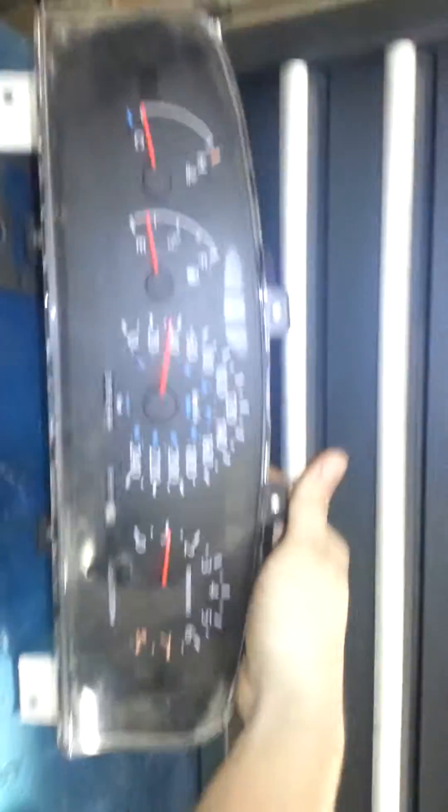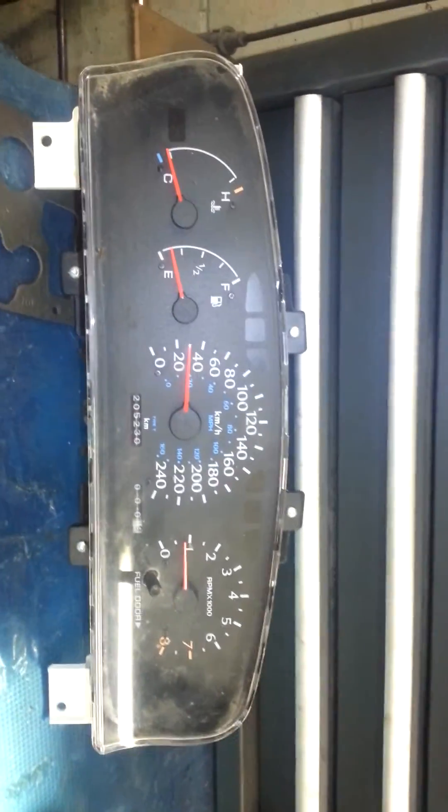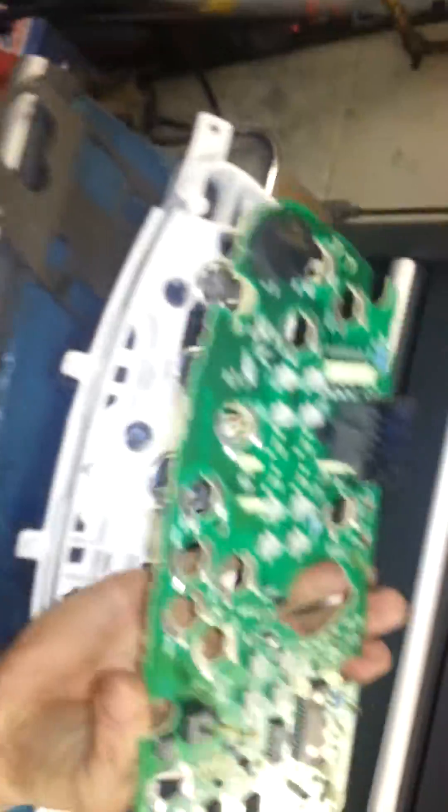The repair for this problem is as follows. You remove the cluster — this is what my cluster looks like. Remove this from the vehicle. You take it out and remove the circuit board from the back of it. Take that out too, and you end up with a circuit board like this.